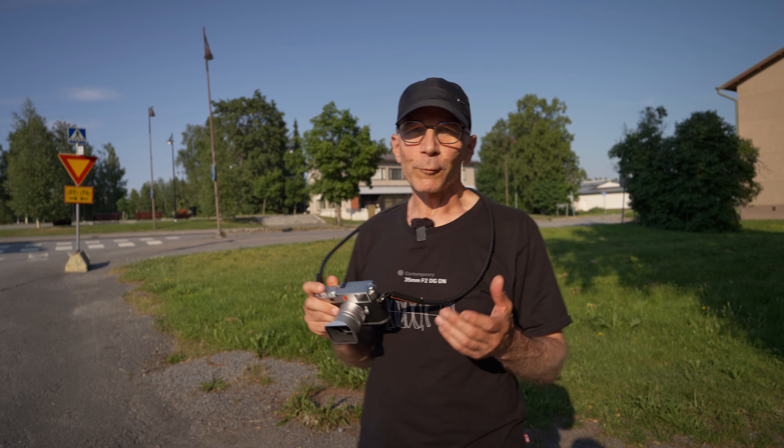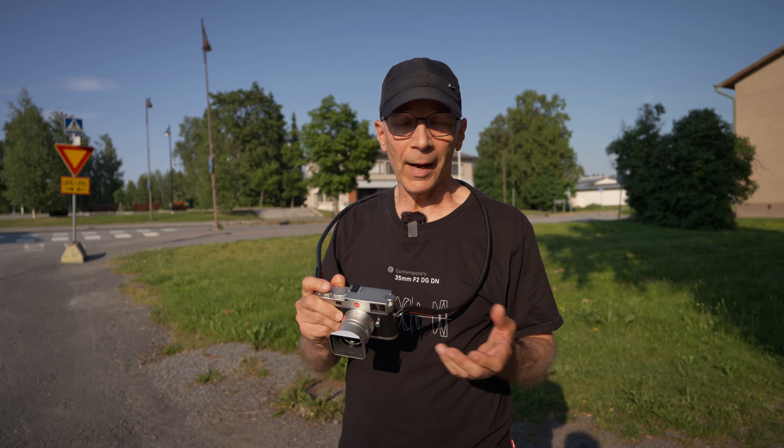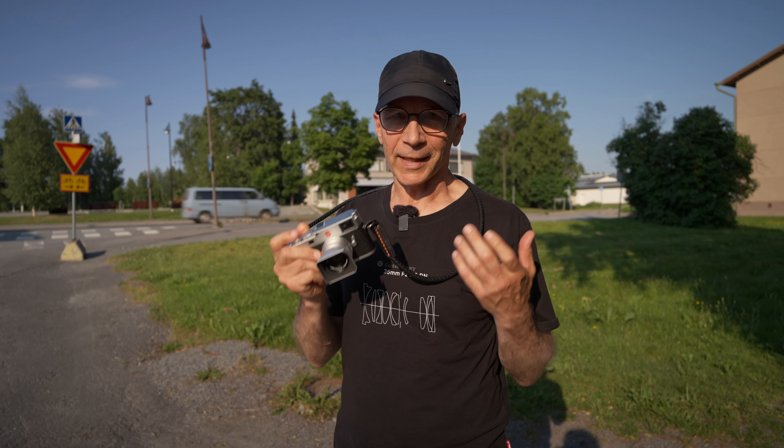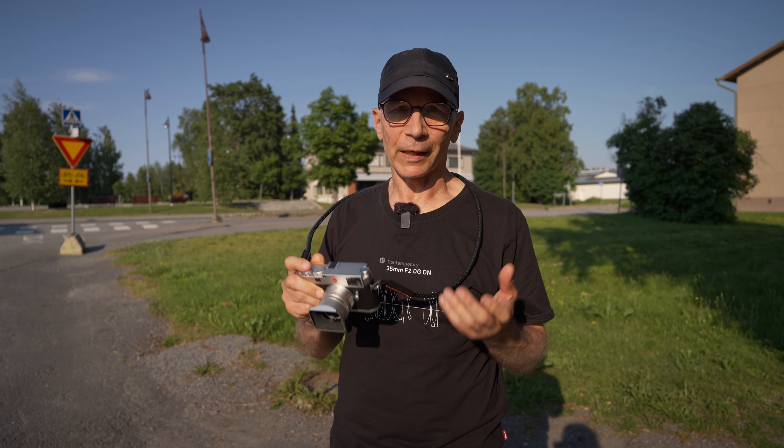Before I walk any further, I'd like to say big thanks to FOCA for lending me this fantastic camera. They are the official Leica representative here in Finland.